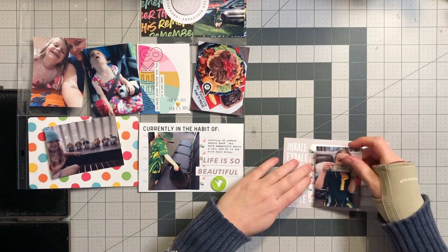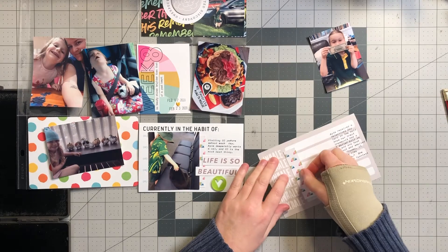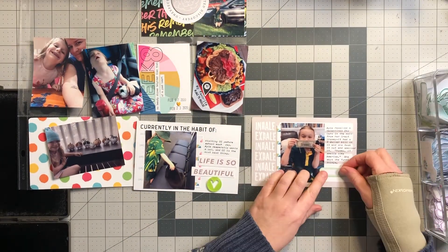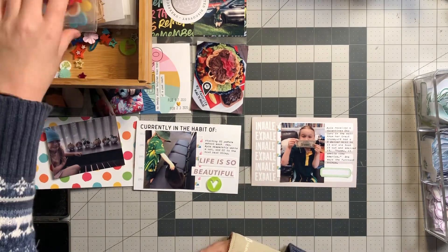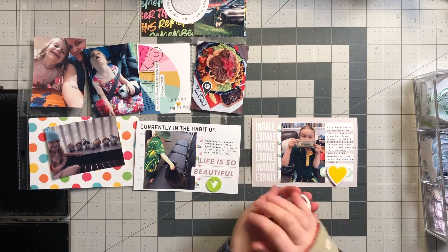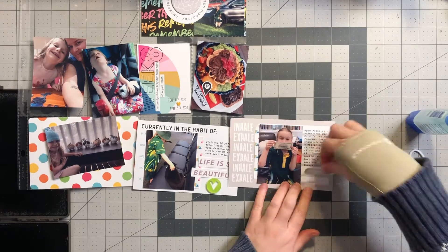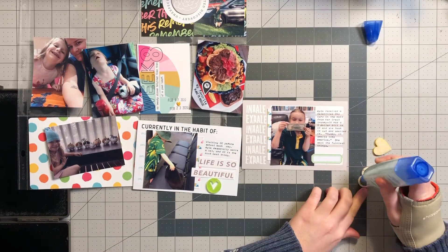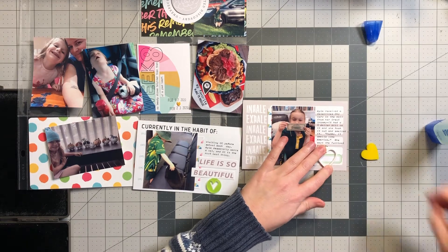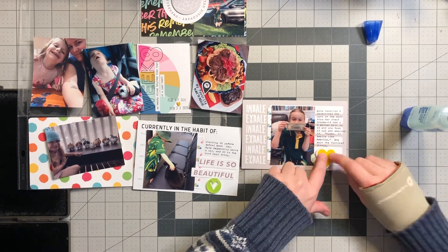Moving on to my next card — I've chopped it down to fit and I'm using that little rainbow paper again. I marked out my area for photos so I could do my journaling on the typewriter, then adhered my picture, talking about Valentine's Day and my daughter receiving money and smelling it and saying 'it smells like America' — the funniest thing, I just had to document that moment. I'm using another Color Cast Designs acrylic piece — a yellow one to match my rainbow theme — and putting a little label down the bottom so it doesn't get lost in the background, then adhering everything down with Tombow multi-purpose clear glue.